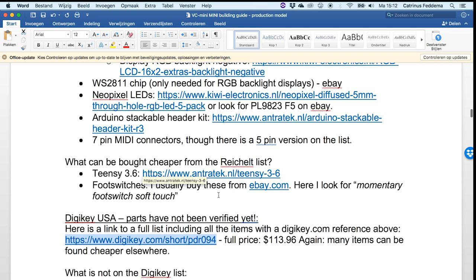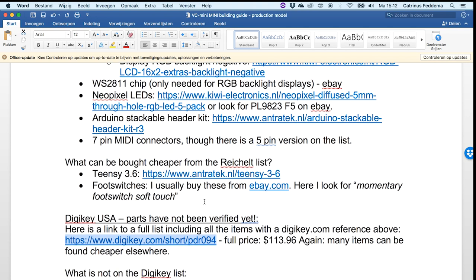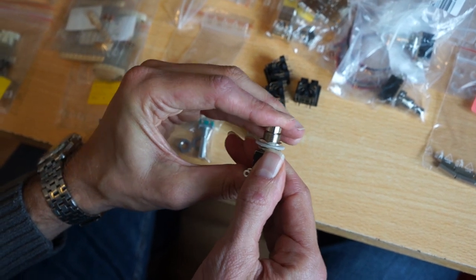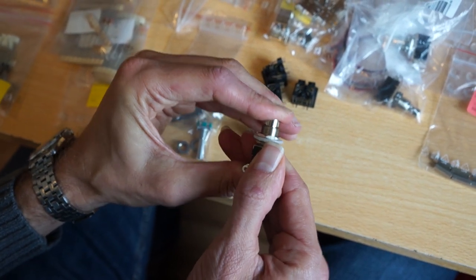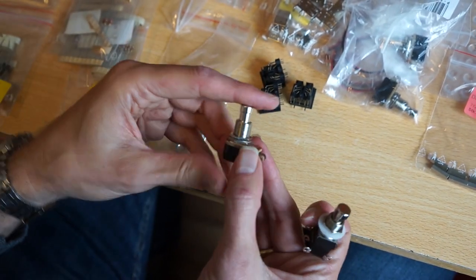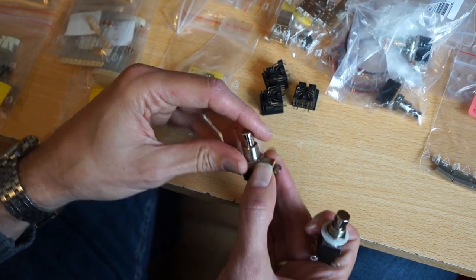The TNC 3.6 is on the list but it's quite expensive — you can get it a lot cheaper. Also the footswitches: I don't really like the footswitches that Reichelt does because there's a click in them. So I usually just get the momentary soft touch footswitches. We'll look at that in a minute.